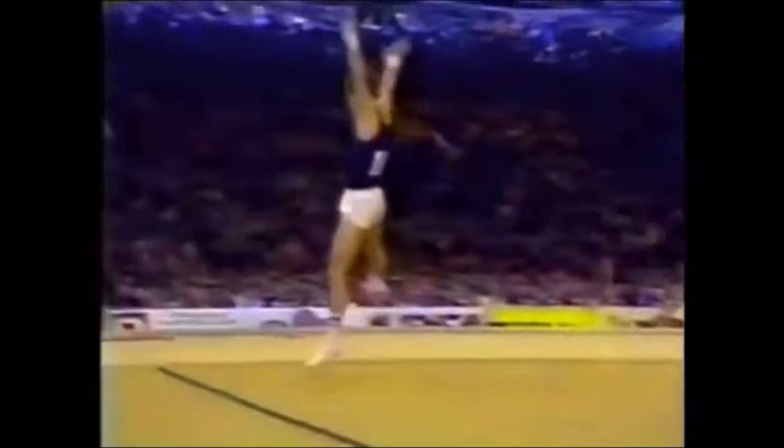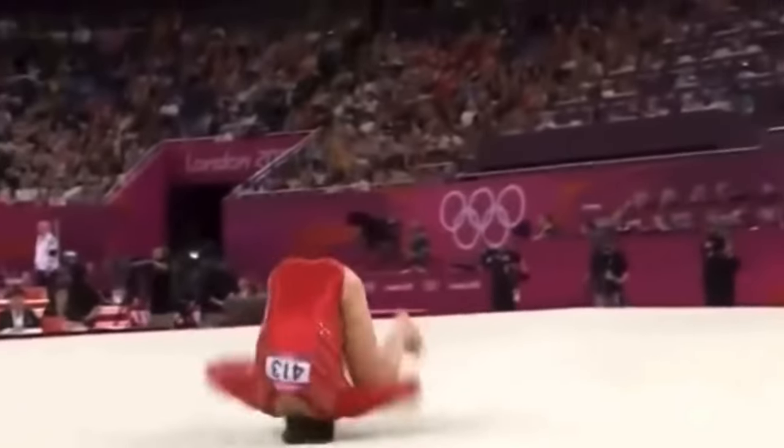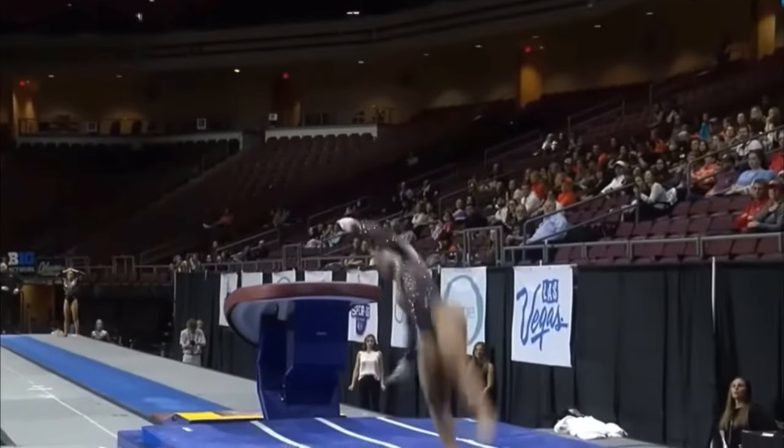Athletes do dumb things if it improves their performance. Gymnastics is a pretty dangerous sport — so what must it take for a technique to be so dangerous that they officially ban it?